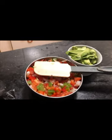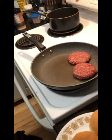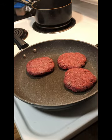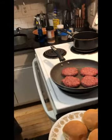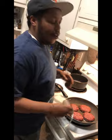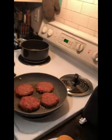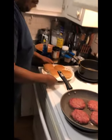Avocados cut up. Put the grease here and in this area right here. Let's put the bun right over there.